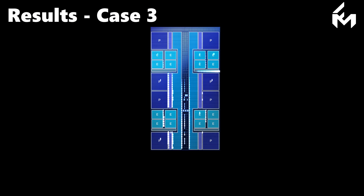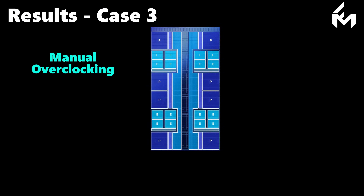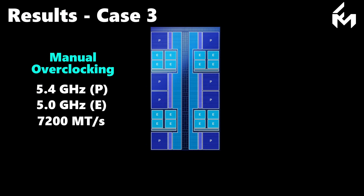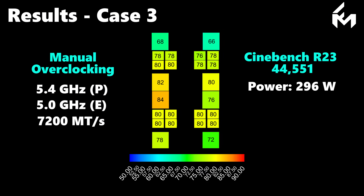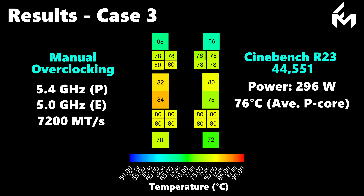Moving on to the third case, we switched to a manual overclocking profile in the BIOS. The P-core frequency was set to 5.4 GHz across all cores, while the E-core frequency was increased from 4.7 to 5.0 GHz. The memory speed was raised to 7200 megatransfers per second. With this parameter setup, the Cinebench R23 score climbed to 44,551 points, with a peak power consumption of 296 watts. The resulting temperature profile shows an average P-core temperature of 76 degrees C and 79 degrees C for the E-cores.